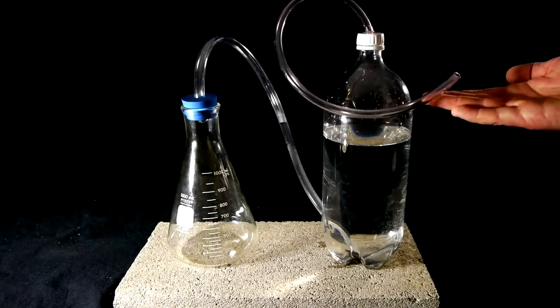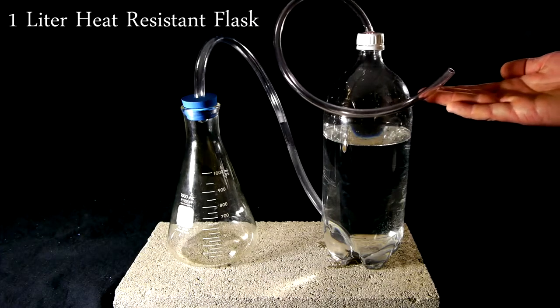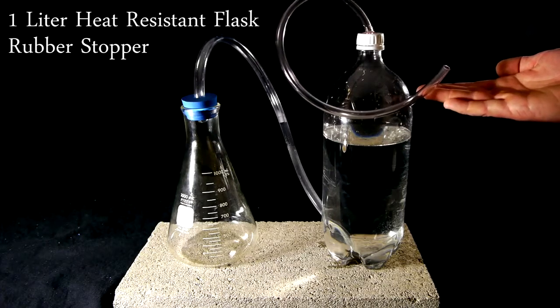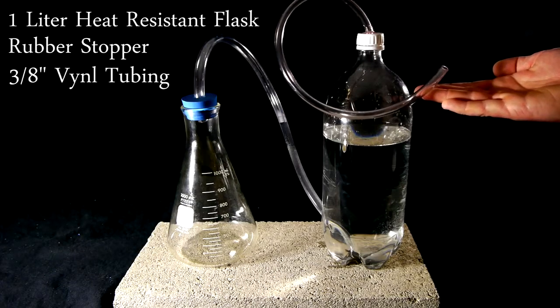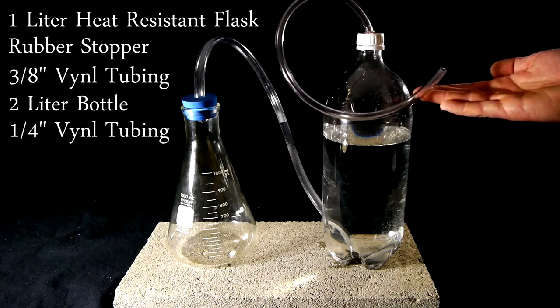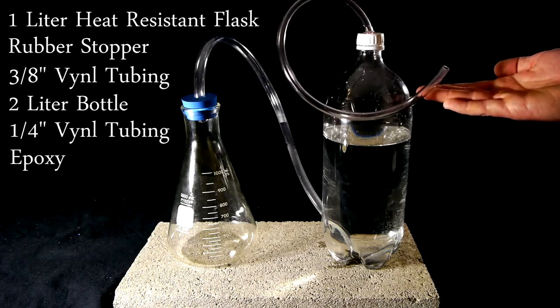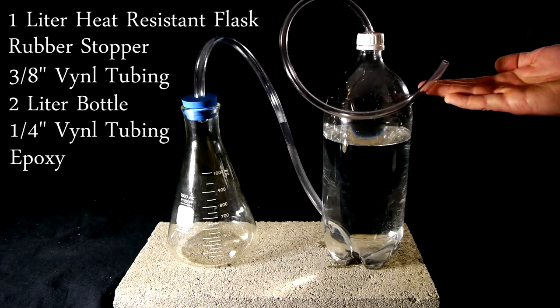In order to create the setup used in this video we will need a 1 liter heat resistant flask, a rubber stopper to fit that flask, 1 and a half feet of 3 eighths inch vinyl tubing, a 2 liter bottle, 1 foot of quarter inch vinyl tubing, and a strong epoxy. The flask and stopper may need to be ordered online but the rest of the parts can be easily picked up at any hardware store.